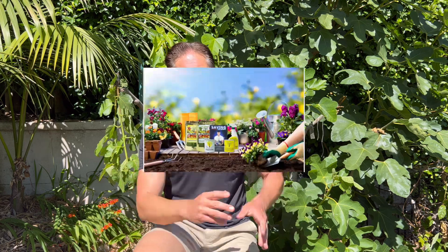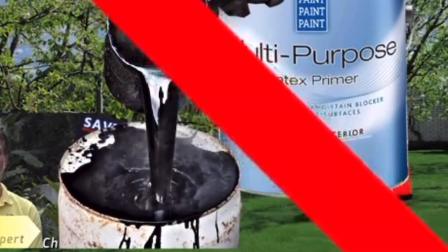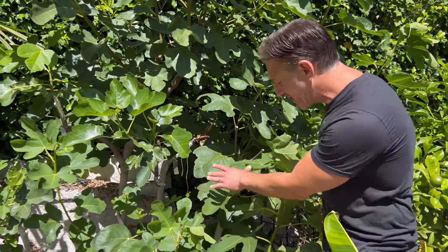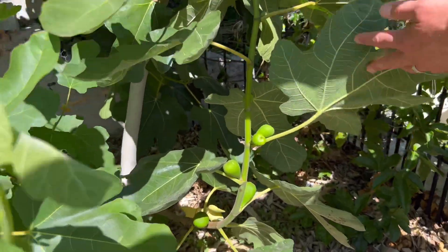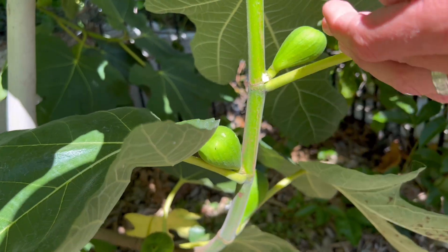Many of you will remember us grafting this 10-in-1 fig tree earlier this year, starting off with the Hilda's Honey Green fig, upon which we grafted 10 coveted varieties of figs. Unfortunately a couple have already fallen off. As you can see, there are figs throughout the canopy — just about every single leaf has a fig on it. This one even has a double fig; we'll take one off so all the resources in that joint go to support one fruit.